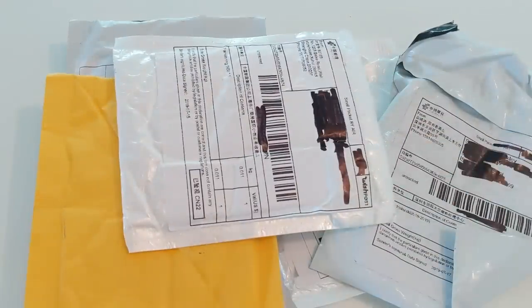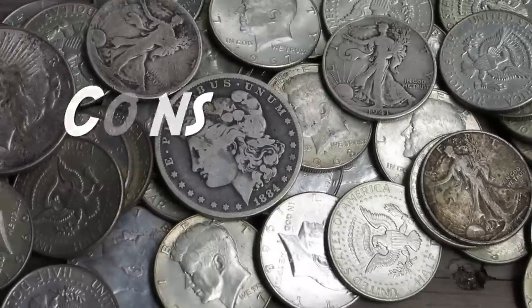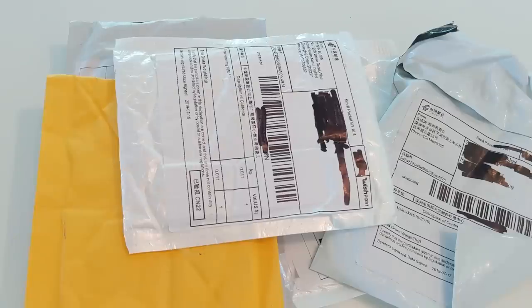Do not buy this stuff. Hello everybody, Silver Picker here and welcome to the Silver Picker Squad. Today's video is going to be a fairly short one but an extremely, extremely important one. This video is almost more like a public service announcement directed to those who are new to silver stacking, young numismatists, or anybody that just has not had a ton of experience buying and selling gold and silver bullion as well as coins. This is for you guys.